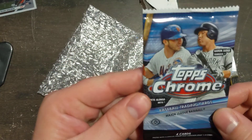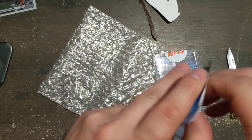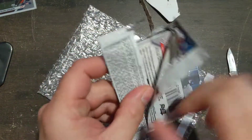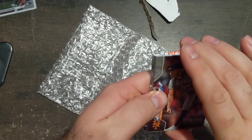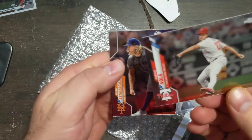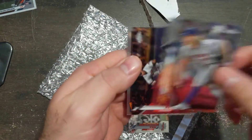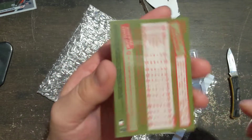And they sent me a Topps Chrome pack. Let's see — four cards. Pete Alonso on the wrapper. Inside: Syndergaard, back card is Nola, Labar, and a Pete Alonso.